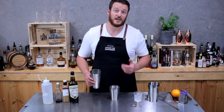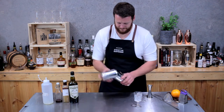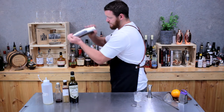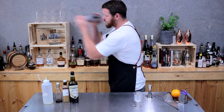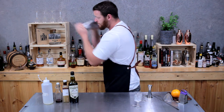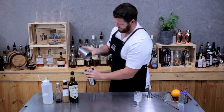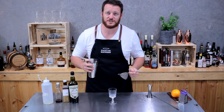Now fill your shaker with ice and give it a good shake. Then double strain into your chilled cocktail glass.